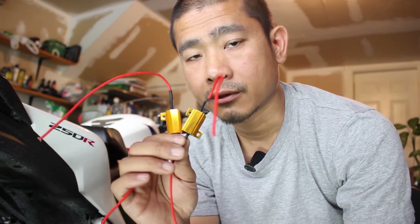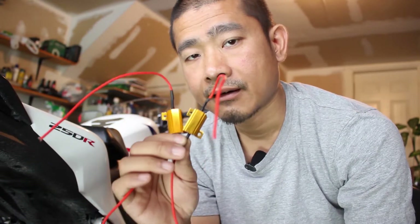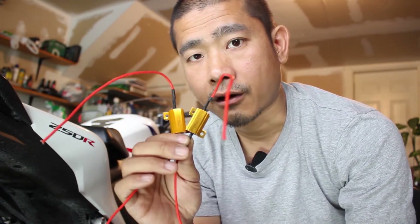How's it going people? Thank you for tuning in. In this episode, I'll be installing these 25 watt load equalizers for my 2013 Honda CBR250R.